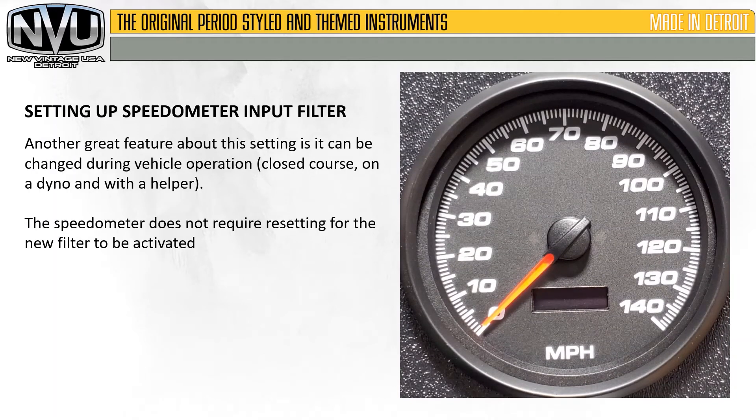Another great feature about this setting is it can be changed during vehicle operation — on a closed course, on the side of the road, on a dyno, and with a helper. The speedometer does not require resetting for the new filter to be activated, and it will also be saved upon restarting of the vehicle.